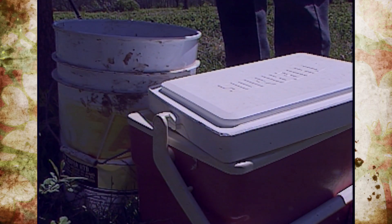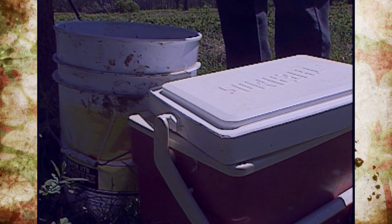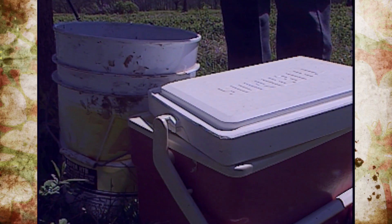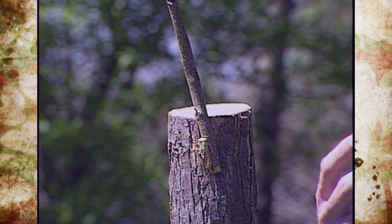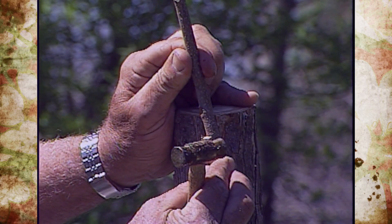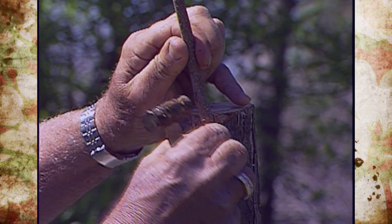There's an ice chest there to keep your scion wood in so it doesn't dry out. If it dries out or we leave it out too long in contact with the air, it won't take — the success rate will be pretty low. It just won't grow.